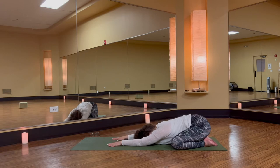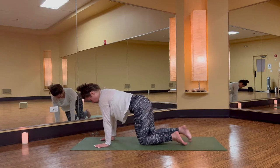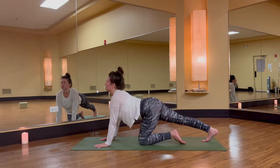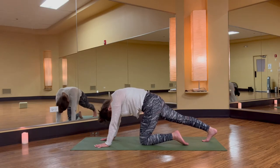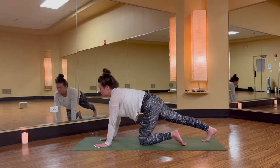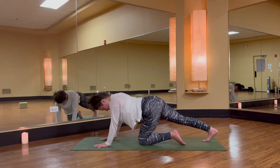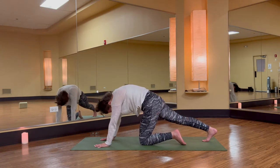Straighten your arms, elongate them forward, and rise up through tabletop. Extend your right leg long behind you. Inhale, cow pose — lift your heart, lift your head — and exhale, cat back. Inhale, cow, lift your head, lift your heart, and exhale, cat spine. Keep your right leg straight. One more time: breathe it in, cow pose, and breathe it out, cat back.